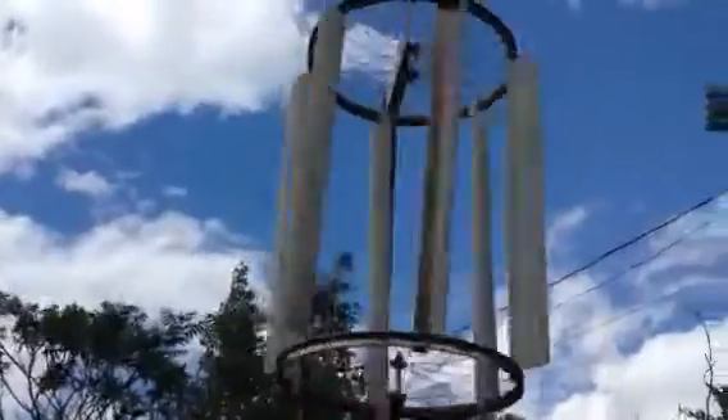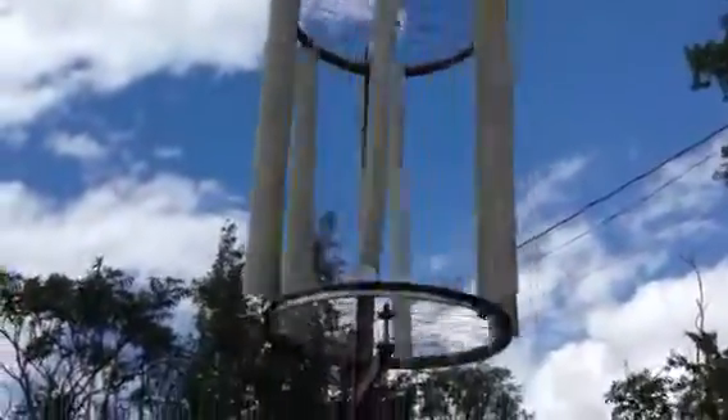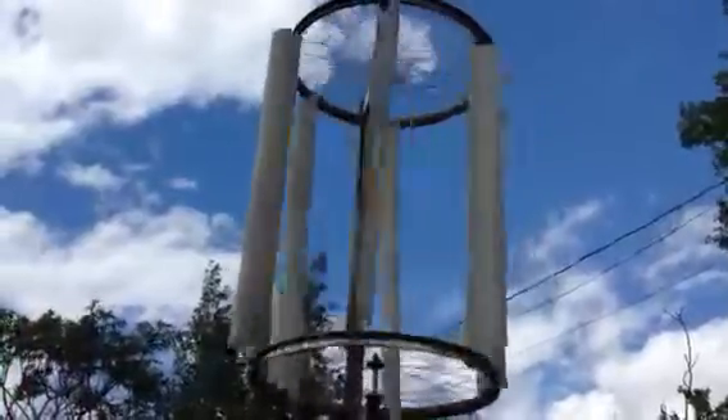It's been a little bit windy today and the turbine that I made — it's just a prototype to test it out — the thing's been going all day.